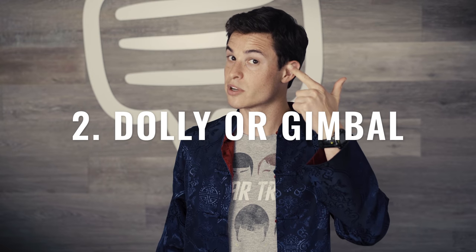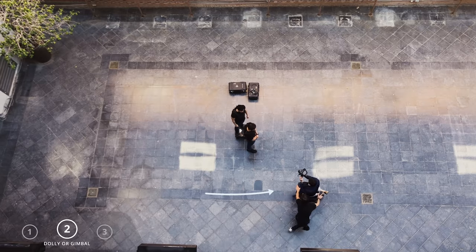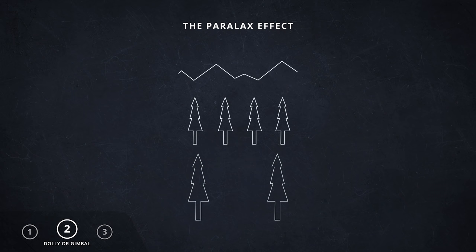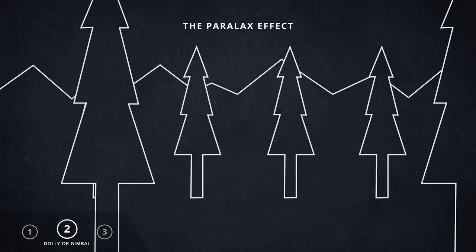Number two: a dolly or a gimbal. The shot's fast motion is created by physically moving the camera rapidly while keeping the shot squarely focused on the actor the entire time. To get really technical, this creates what we call a parallaxing effect — when the background and the foreground move separately from each other, creating this illusion of depth.